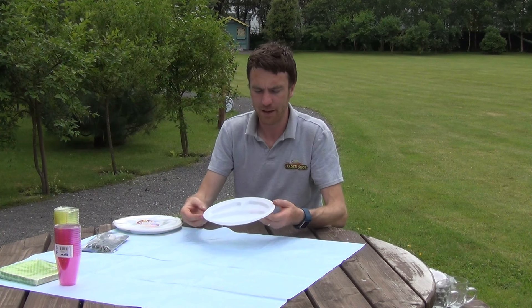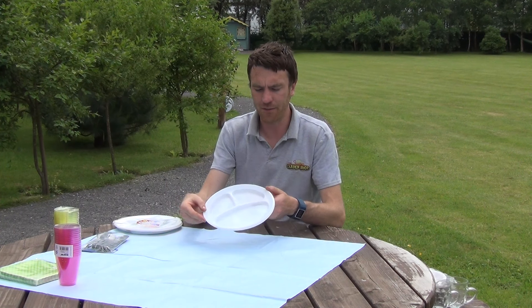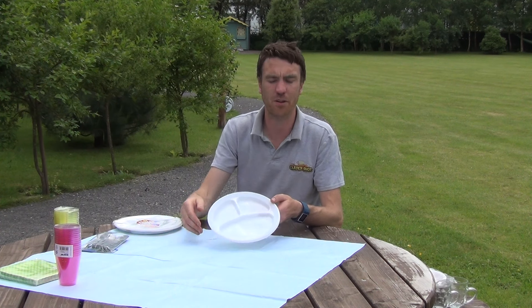Looking at the individual plates, they're made from a plastic material. They're roughly 28 centimeters in diameter and, as you can see, they have three separate compartments.